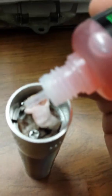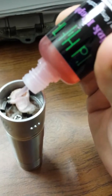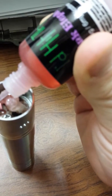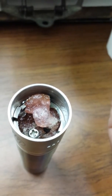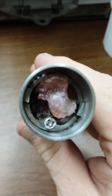Look how many drops I can put in this thing. One, two, three, four, five, six, seven, eight, nine, ten, eleven, twelve, thirteen, fourteen, fifteen, sixteen, seventeen, eighteen, nineteen, twenty, twenty-one, twenty-two, twenty-three, twenty-four, twenty-five drops in there so far. Now it's kind of full.